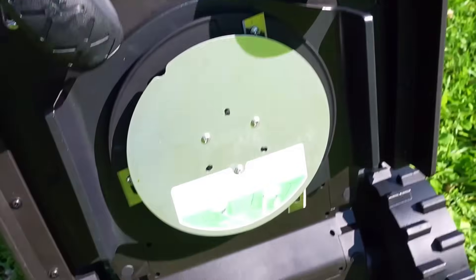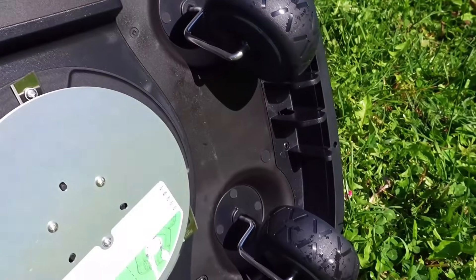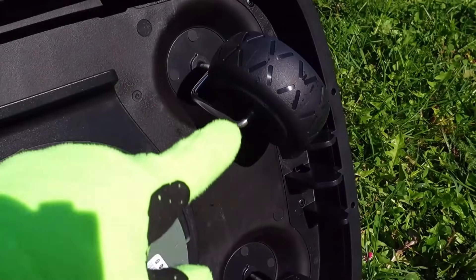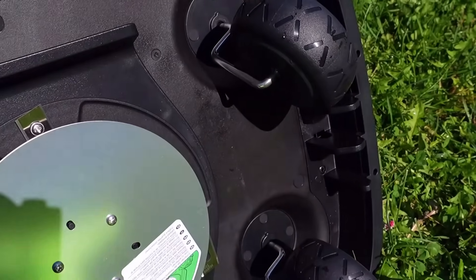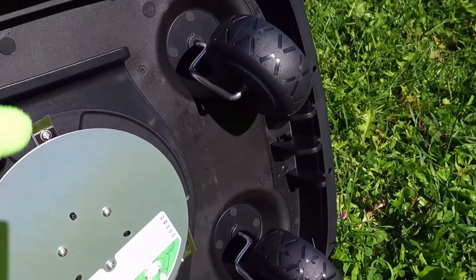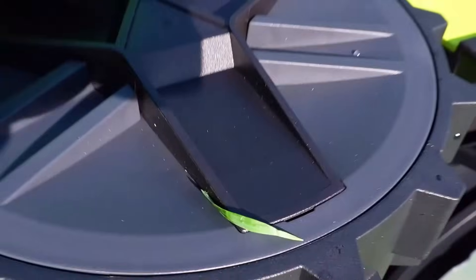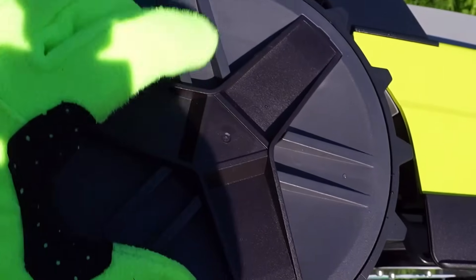Going to discover the lower area, I really appreciated the presence of not one but two omnidirectional wheels. Almost all robots I tested always have a single wheel at the front. This design choice of two wheels offers greater stability and balance when shaving. The motor is driven by the two large rear wheels.